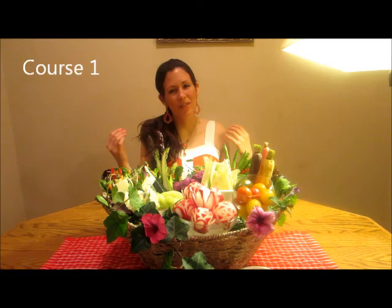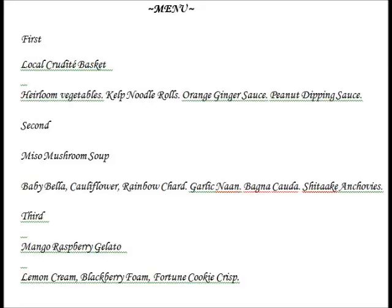Hi, my name is Karen Kahl, and this is my final presentation for the Matthew Kinney Academy Fundamentals of Raw Vegan Cuisine course. I'm from Gainesville, Texas. This is my first course.